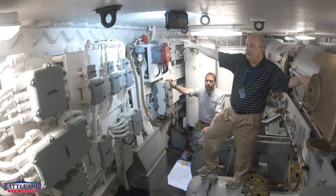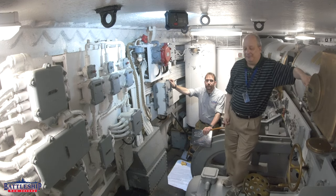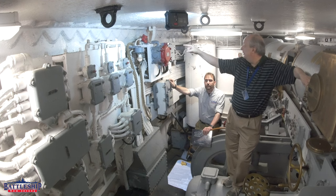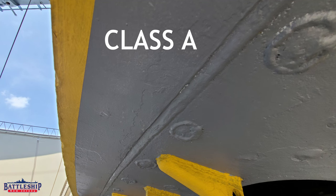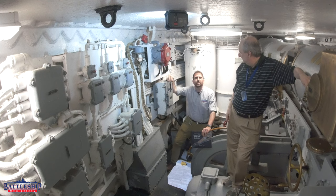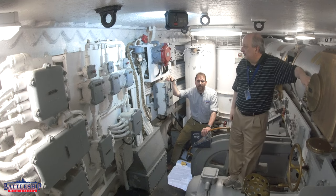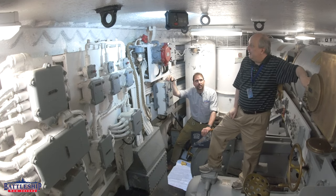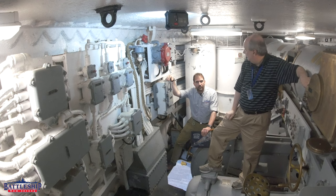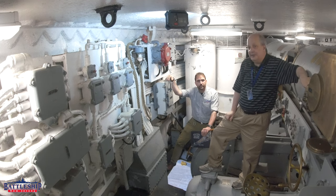It just goes directly to the angle. This actually dispels a myth sometimes put out in naval books that Class A armor could not be used structurally. Here is a clear example of Class A armor used structurally — it forms the entire back of the turret. Other examples on this ship include the backs of the turrets, the steering gear, and the transverse armor at frame 50 and frame 166 at the steering gear as well.